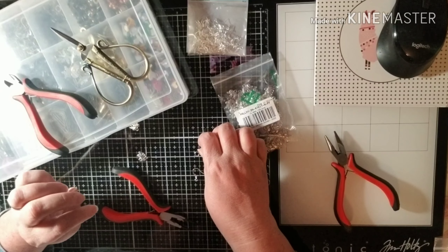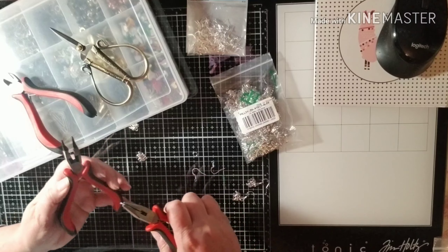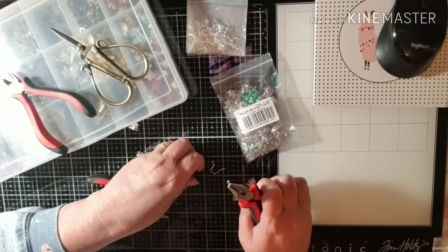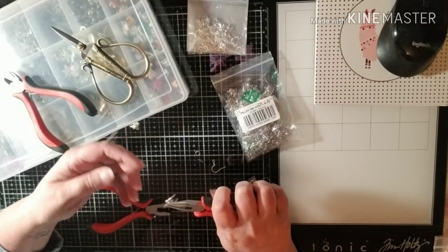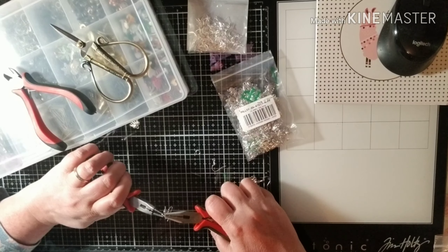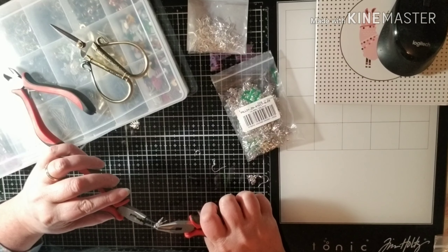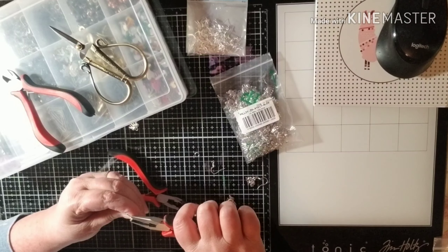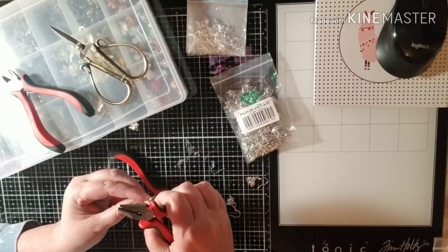I will link Kobeads down below so if you're wanting to get any of these items you can reach out to them and order some of these great items — their prices are really great as well. They reached out to me for a product review and I've been so down and out that this is some of the first stuff I've gotten to do with their products, but I love how easy everything's coming together. The actual earring pieces I did get at Hobby Lobby — they are nickel-free, so I didn't want anybody to have any problems with their ears since some of us are very sensitive.